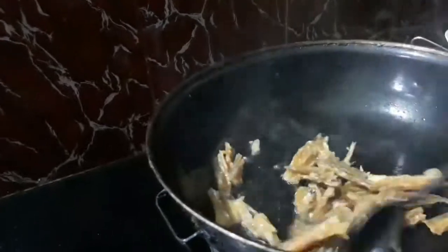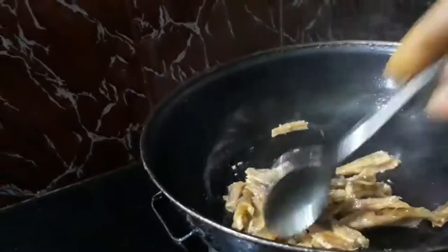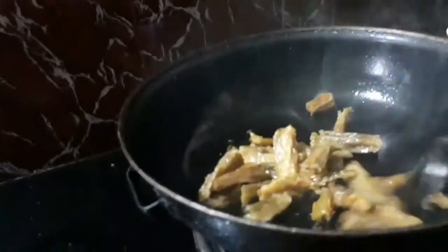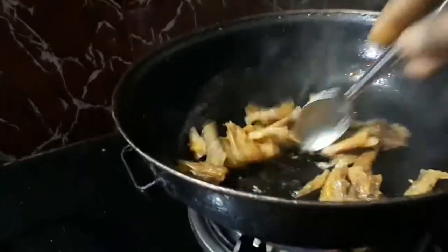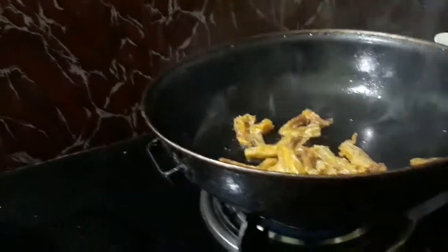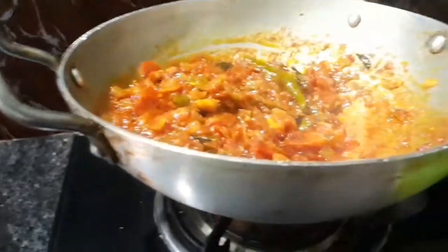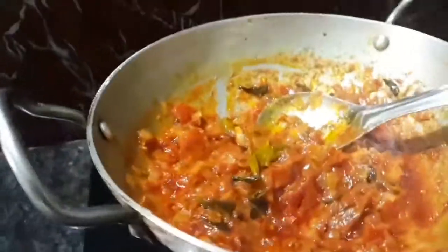I am going to add the dough. I am going to add some of these tomatoes. The tomatoes will be added a little bit. We will cook the curry in a little bit.